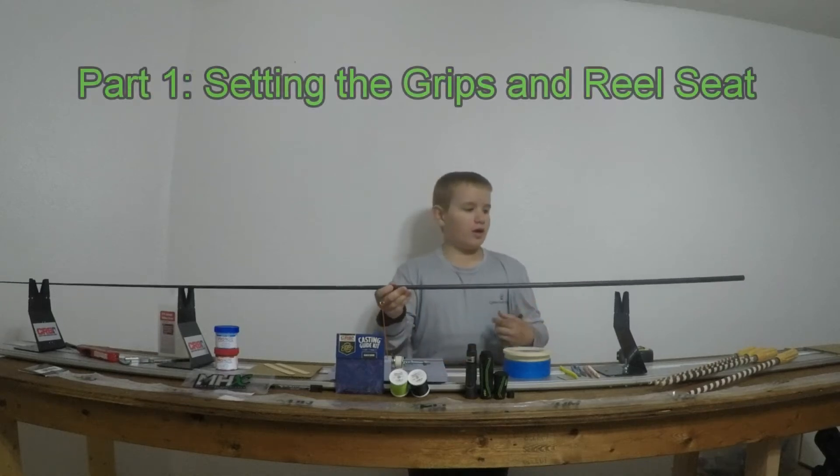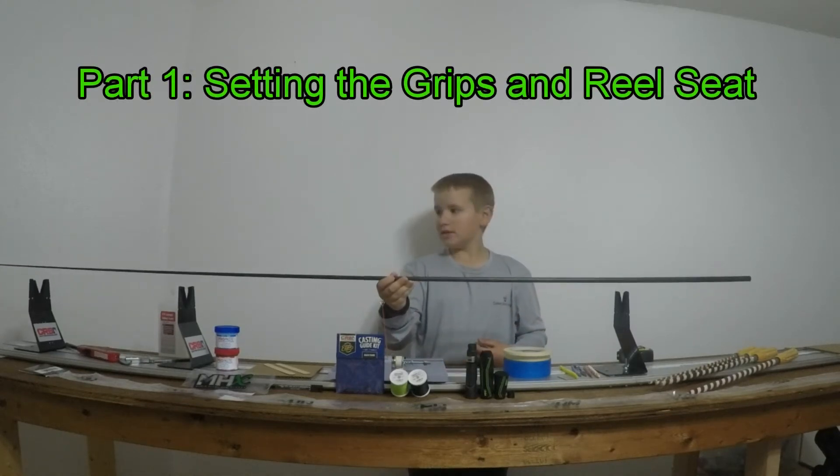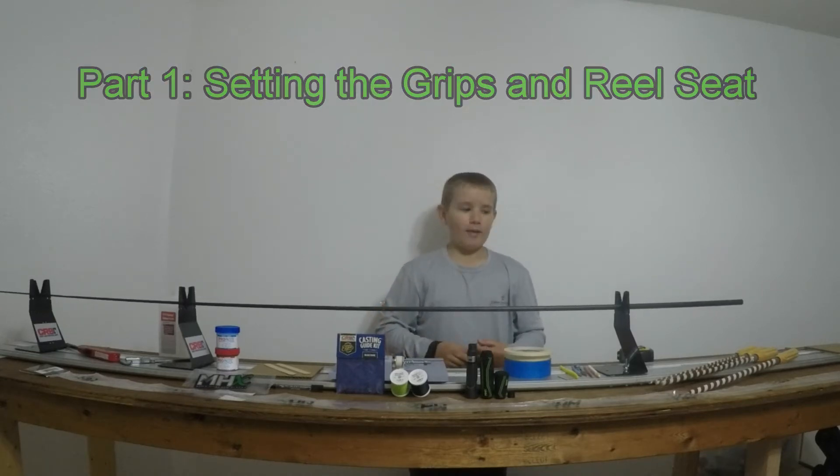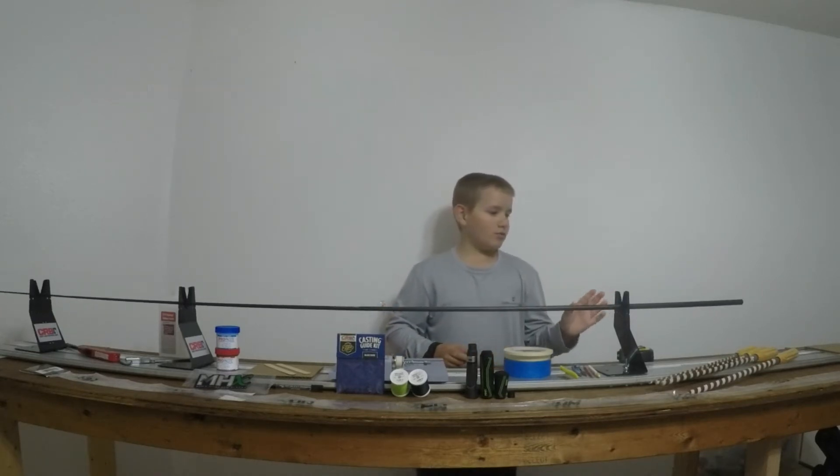So in the previous video, I unboxed this rod right here — it's the FP885. I'm going to do the first part of building this rod.